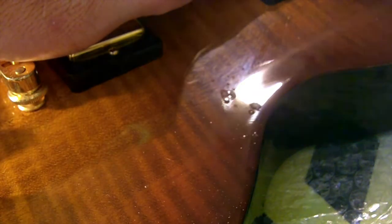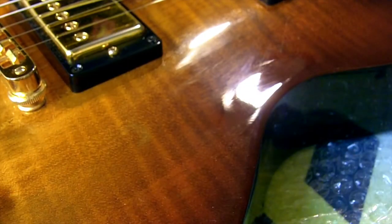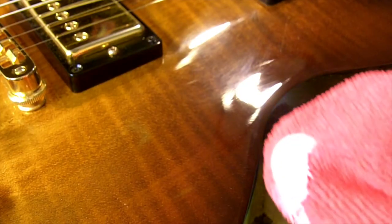I'm going to start by misting the guitar just to get all the dust and any surface dirt off. This is also going to show you that those swirl marks and haze are firmly embedded in the finish and it's going to require polishing.